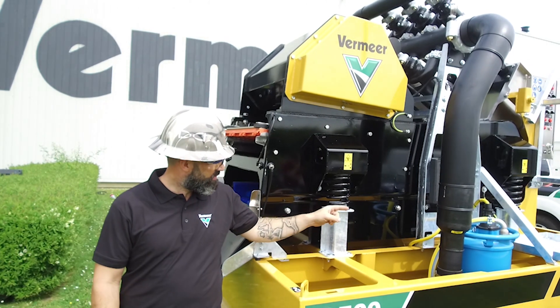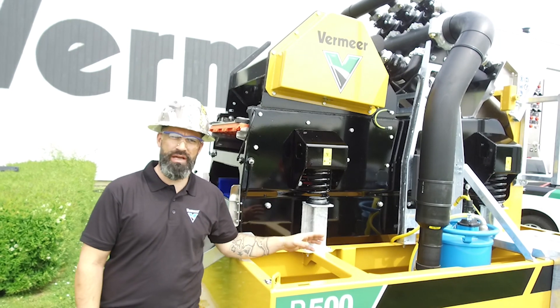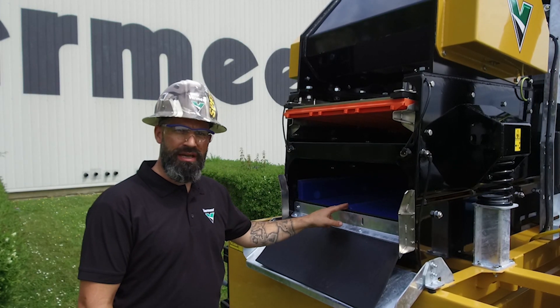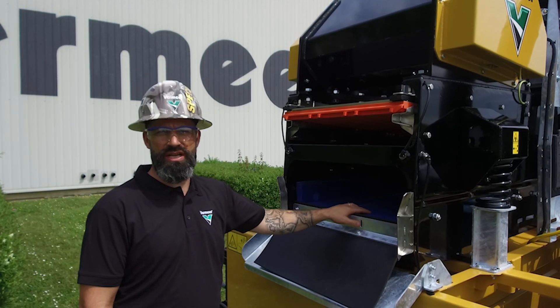A low RPM circulation pump will give you this high capacity and low wear. High quality screens will cut down your maintenance time. The second screen is of such high quality that in normal conditions it even doesn't need to be changed.